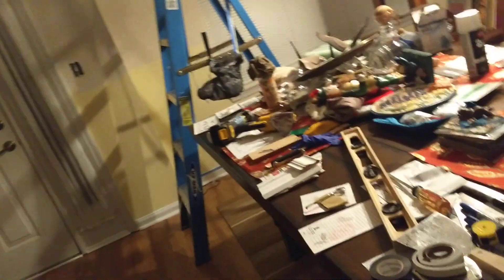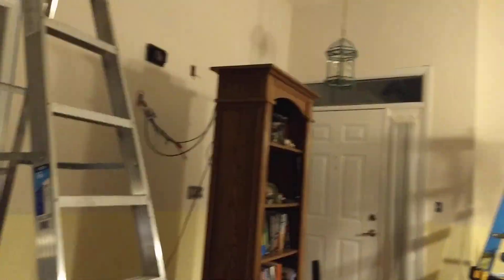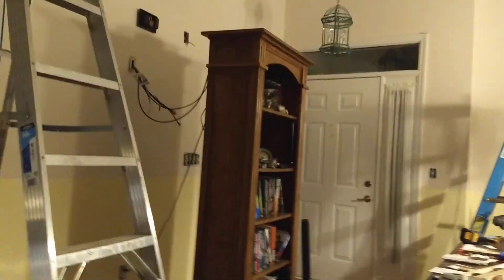Just got done climbing the ladder a couple hundred times. I need to turn this light back on — hold on. A little progress report. I just turned it off. Okay, I turned it on so you can see what I did. Similar to the other side, see this down? That's where I did with the ladder and cutting in as close as I could.